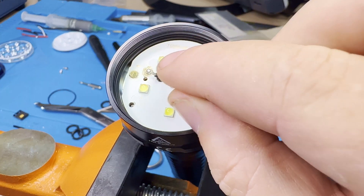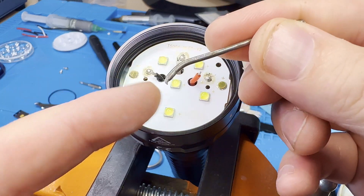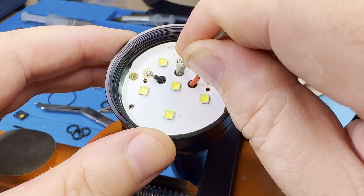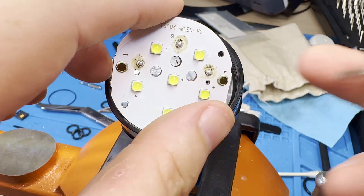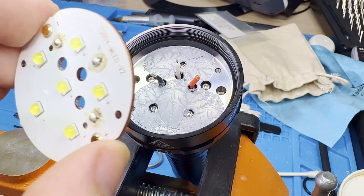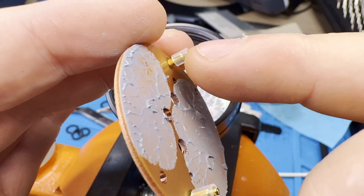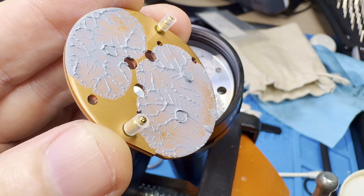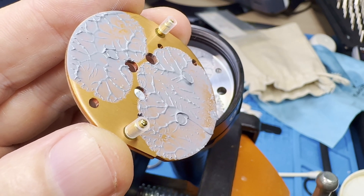Once the screws are out, here's a little tip: it's a nail that I just bent the very tip of. What I like to do is get into one of the holes, get underneath the MCPCB, and pull up like that. Now the MCPCB is out. That's going to present an issue — I'm going to have to remove these pogo pins to put this on the hot plate and reflow. One more step, but I'll do it.